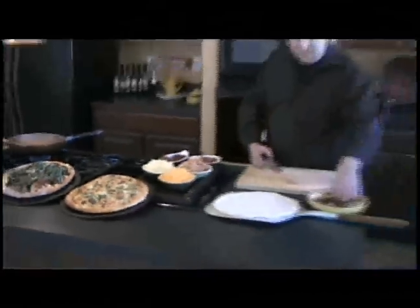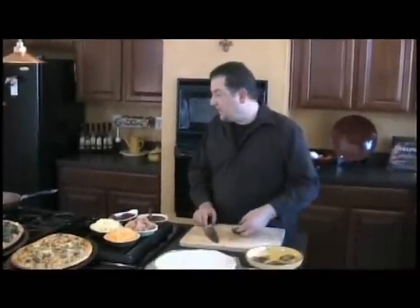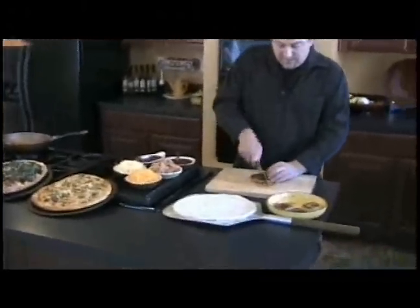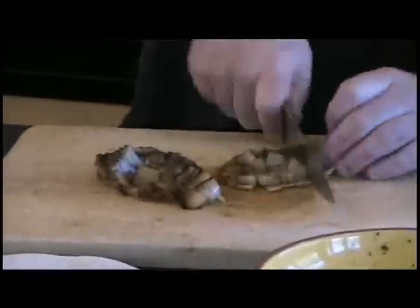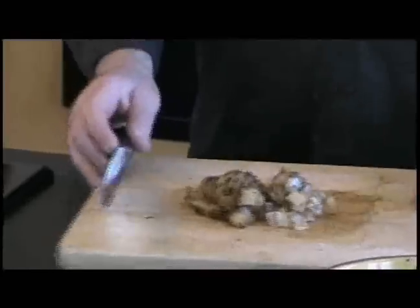Number three is going to be the chipotle barbecue chicken pizza. I've got a nice hot pan going — you can see it's smoking. I charred some onions on the grill. I'm going to dice those up just a little bit. We're going to make these whiskey glazed. I just seasoned them with a little bit of olive oil and spice mix, seasoned real good, and just charred them on the outside.